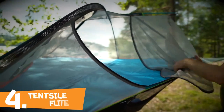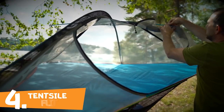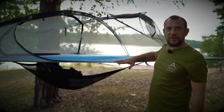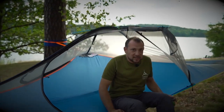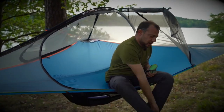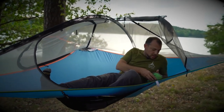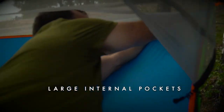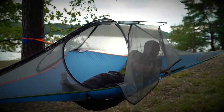Opening the door — it simply folds away and then clips up to the pole, so you can get it out of the way. People often ask how you get into the tent, but at four feet, 1.2 meters, it's pretty easy — they come down to meet you and you just simply hop in. Take your shoes off, make sure you've got nothing sharp in your pockets.